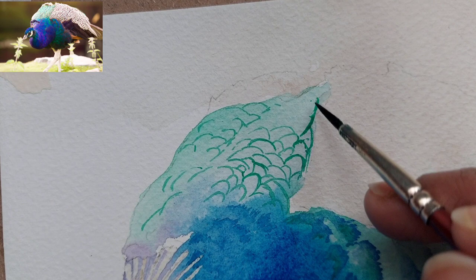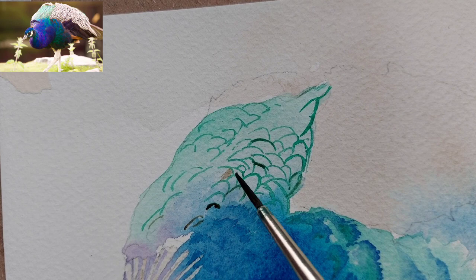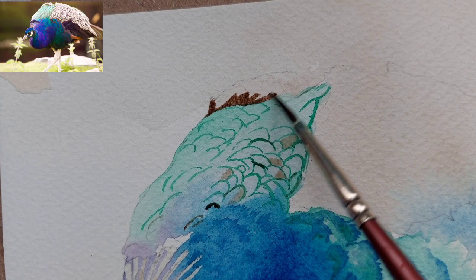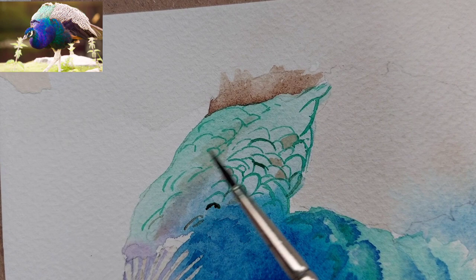If you see carefully in the reference photo, this part of the body is divided into left and right. We will try to create a division in between — you can see I have not painted those dividing lines yet, so we will paint that division with a little brown color later. Here I am giving just some highlights so it doesn't look like it was drawn with pencils.